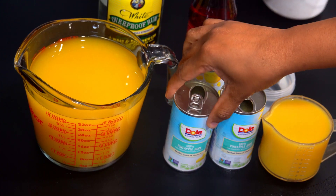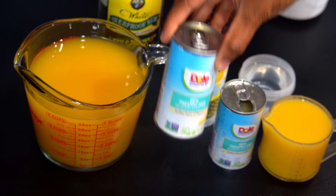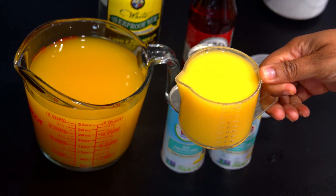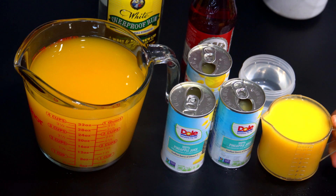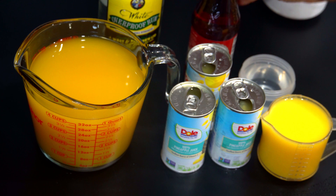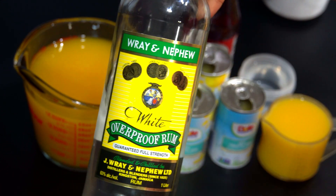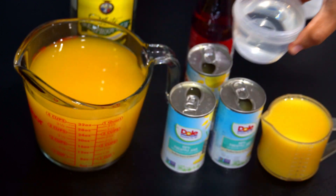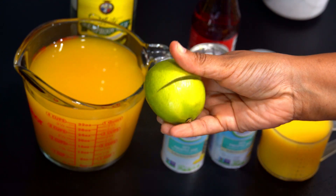So here are our ingredients. I have some mango juice, I have some pineapple juice here. Obviously you can make your own juices. I have some orange juice here as well as some grenadine syrup. If you don't have this, just leave it out. And I also have some Jamaican white rum and I've already poured some out here. You can add more or less.